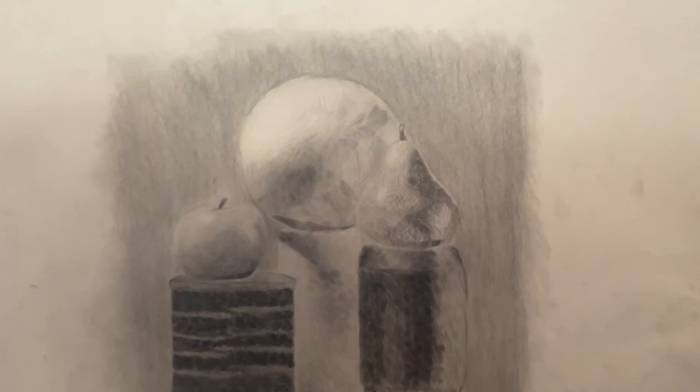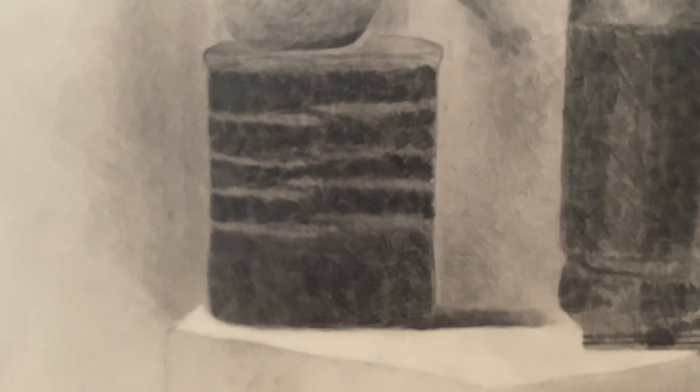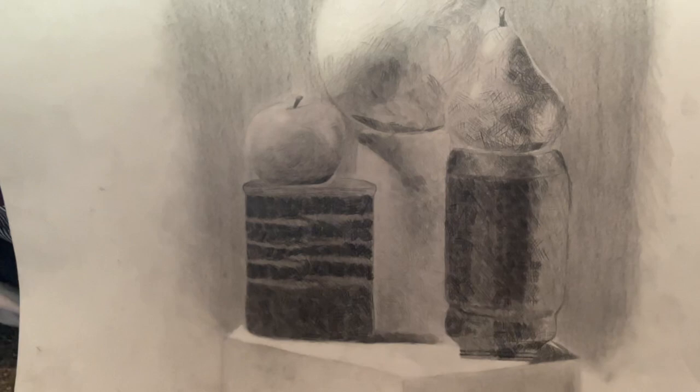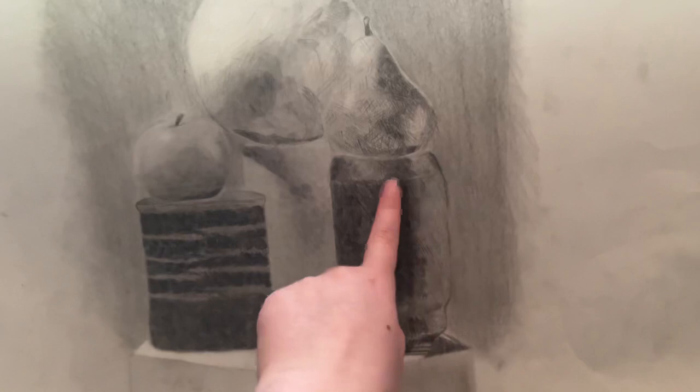My favorite parts are the sphere and the pear. This was really hard for me — just getting it as dark as it was and still being able to see the crosshatching in it. I actually had to go back over this eventually and make it even darker because it was too light. And then this I also had to go back over. I wish I had gone back over this part a little bit more, because there was glare from everything, and I think it's still a little too light compared to the black bottle that it is.